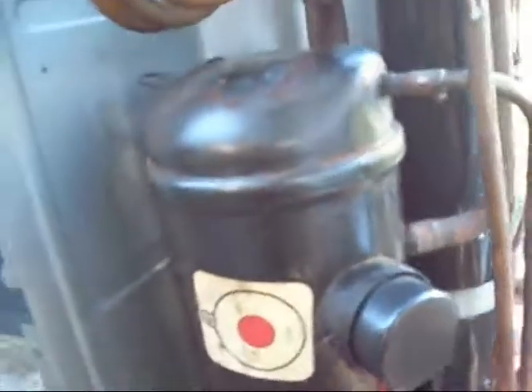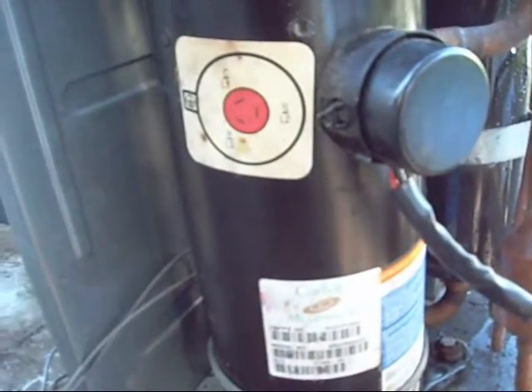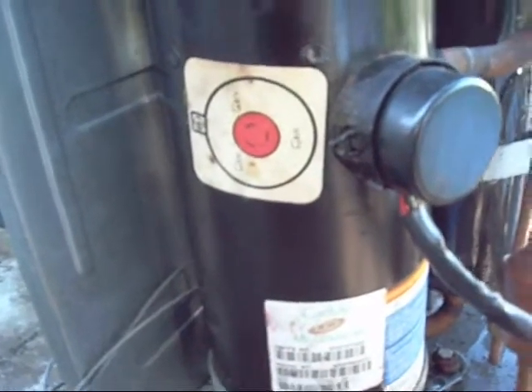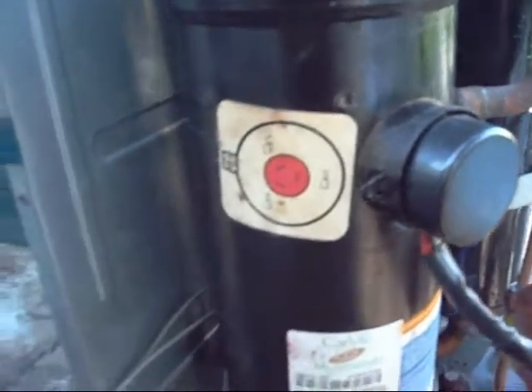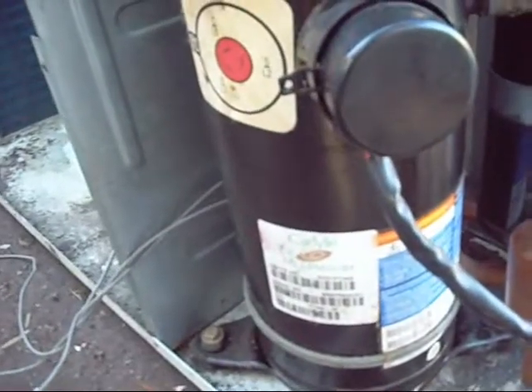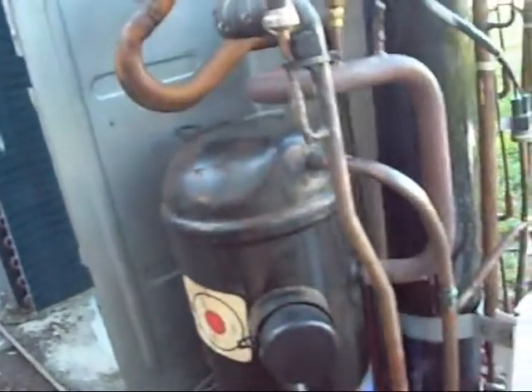There's a crankcase heater on it. The compressor has a special sticker on it - Carlyle Millennium. Obviously a different marketing name, but it's the same Scroll Technologies scroll compressor, also marketed as Bristol Infinity Scroll and Danfoss something-or-other scroll. I'll grab the other compressor out of the other unit too. There's a nice big accumulator on it as well.